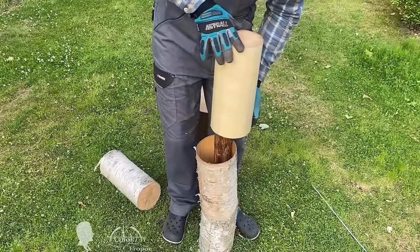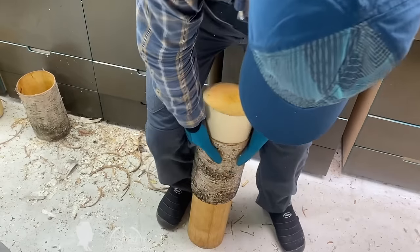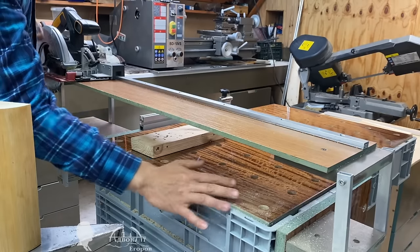Hello friends! Today I want to share with you the concept of my homemade miter saw system based on a pantograph module. And as a bonus, I will share the design of the simplest and cheapest DIY guide rail for a hand circular saw, which is literally a hundred times cheaper than a factory-made one.